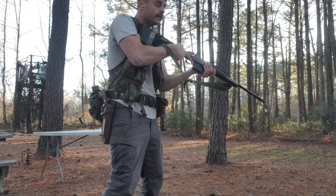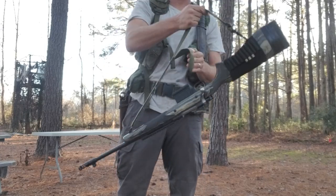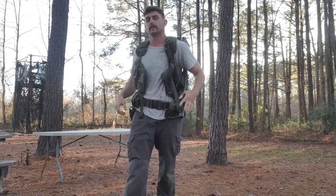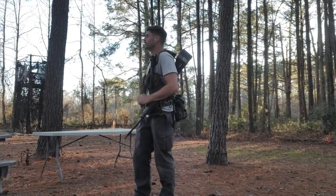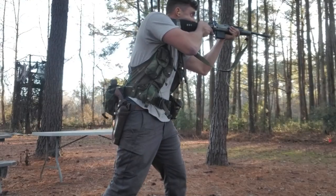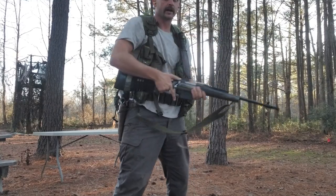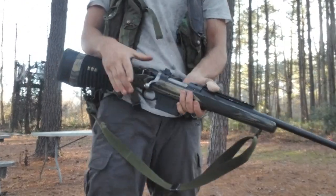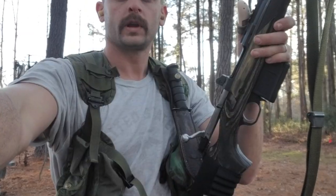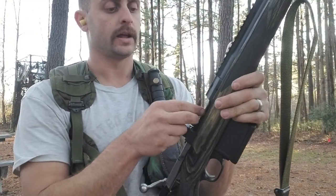The two ways to carry a rifle are strong side muzzle up or weak side muzzle down. From strong side muzzle up — quickly — and then weak side muzzle down, same concept from here — I can quickly get the gun up. Then I've got one round left.